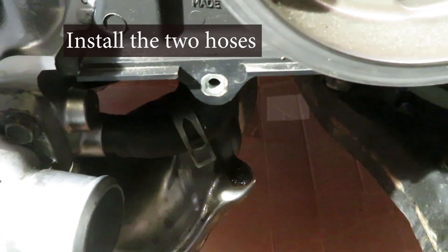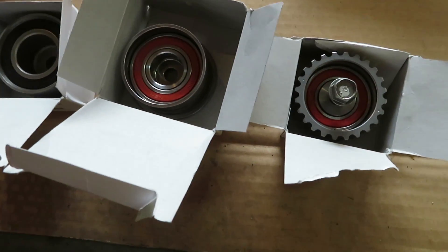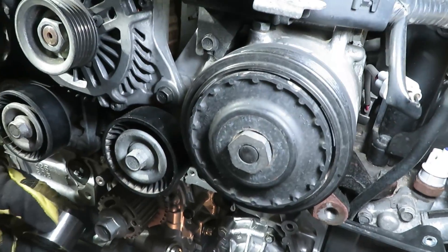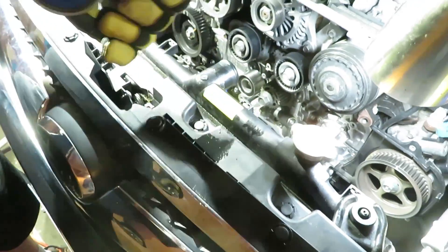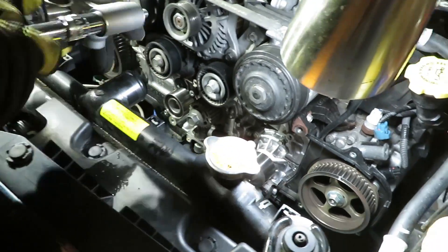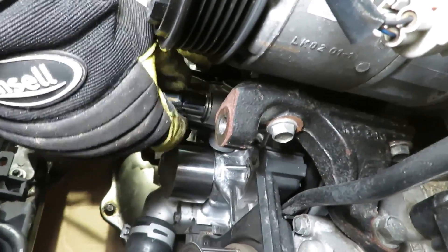Do the little hose first and clamp it back on, then do the large one. Install the three pulleys and torque to 28.8 ft-lbs — remember those are 14mm, and the black one goes just to the left of the crank pulley. Do the tensioner next — also 14mm, torque to 28 ft-lbs.